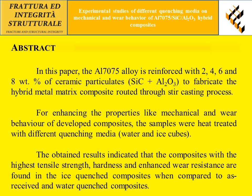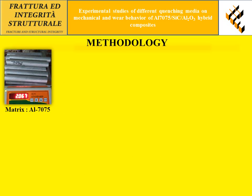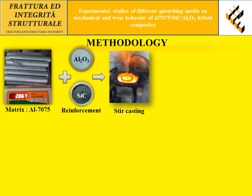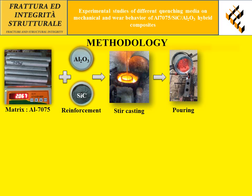The samples were treated with different quenching media — water and ice cubes. The obtained results indicated that composites with the highest tensile strength, hardness, and enhanced wear resistance are found in the ice quenched composites when compared to as-received and water quenched composites. In the present investigation, aluminum 7075 was used as the base matrix, with two ceramic particulates — aluminum oxide and silicon carbide — used as reinforcement.